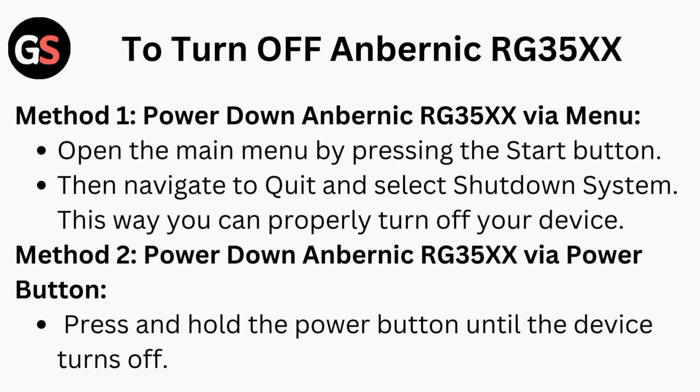Method 2 is to power down the Anbernic RG35X via the power button. Press and hold the power button until the device turns off.